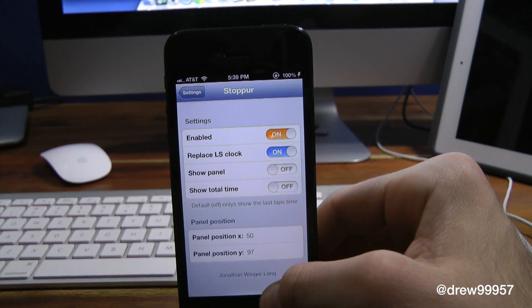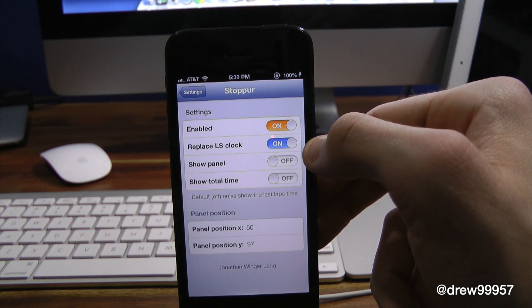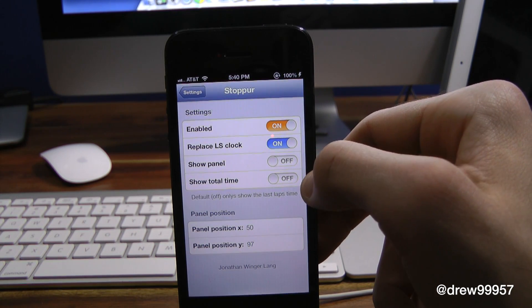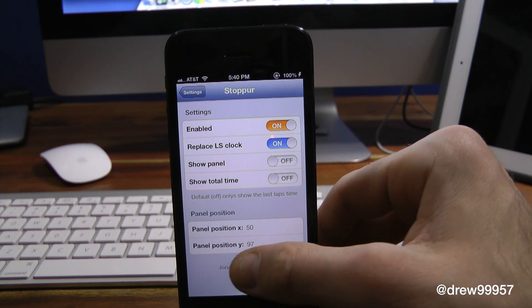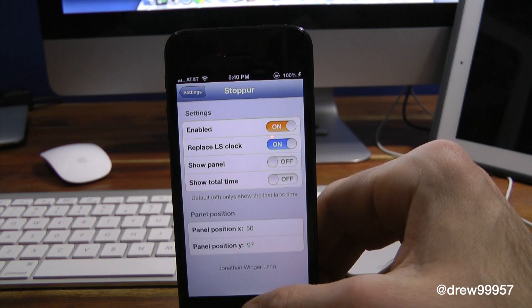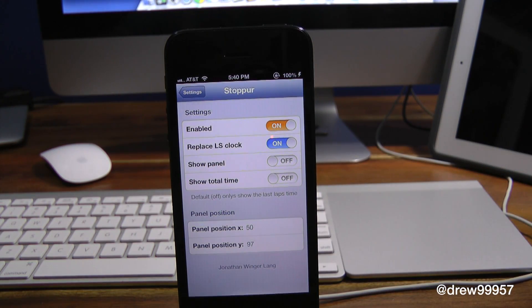You do get a few options within the settings. Inside the settings application we have: Enable, then Replace Lock Screen Clock, then Show Panel, Show Total Time, and down here we can set the panel position and the other panel position as well. I just keep it as default — 50 and 97 — that's basically it with the default settings.